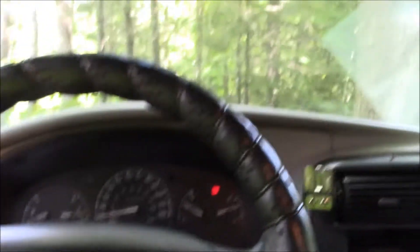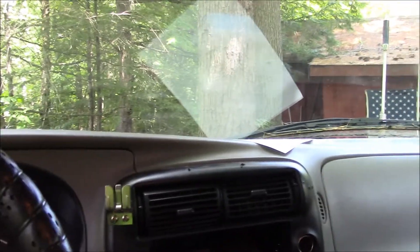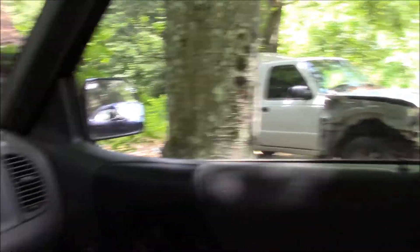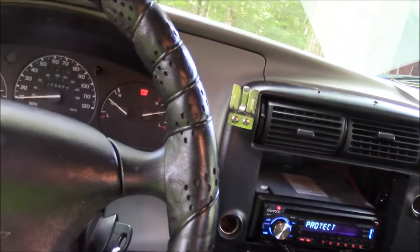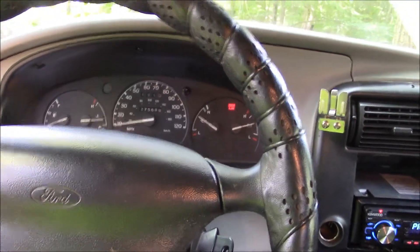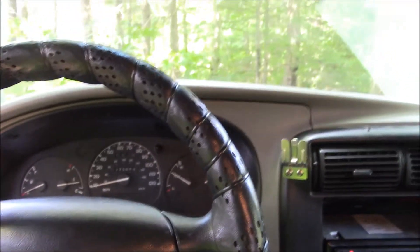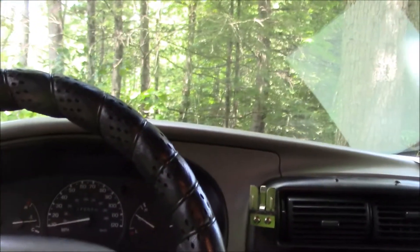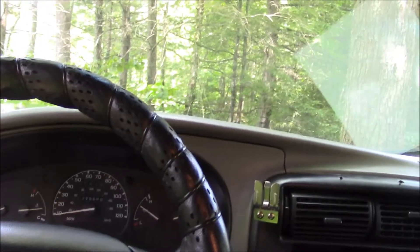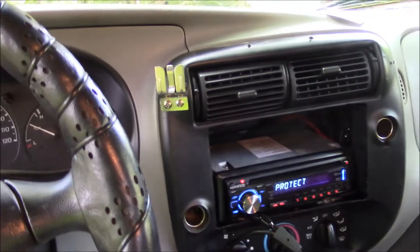That one — or maybe this one, the silver one. I dropped that off for inspection when I went to pick this Ranger up, because this one wouldn't start due to the fuel pump. They addressed some other issues too — this one's overheating. They pressure tested the cooling system, everything's good, and fixed that. Anyways, thanks for watching, and I'll try to make more videos soon — hopefully today. Alright, thanks, bye.